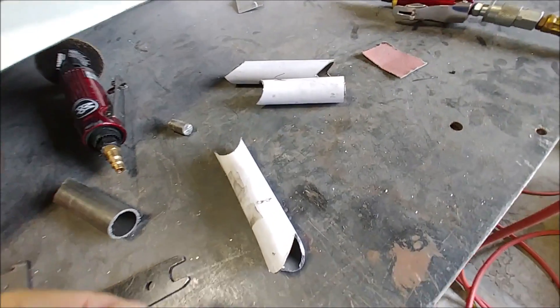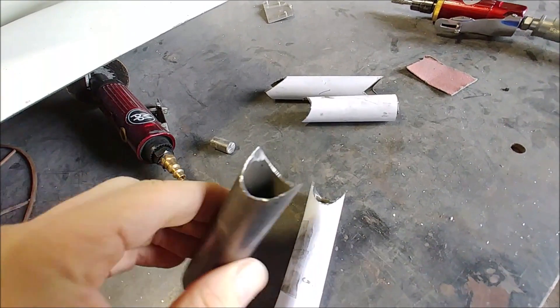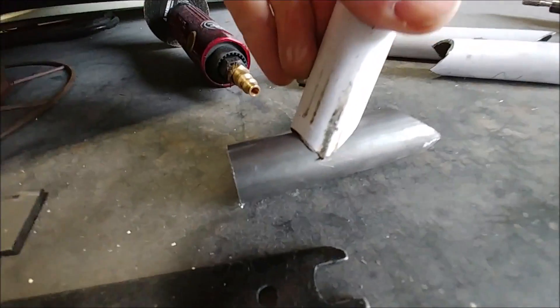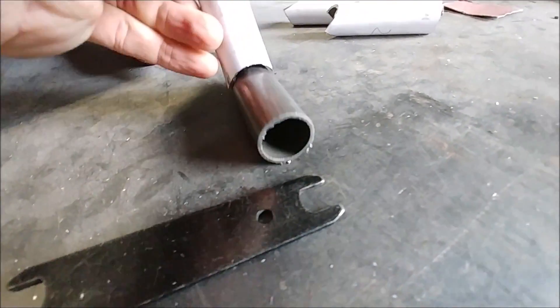Welcome back. Middle of the week I was working with the air tool to clean up these tubes for this extra engine brace. I'd already fish-mouthed them, but with the little air tool I'm able to clean them up nicely — that one still needs to be done so they can fit nicely where they intersect.